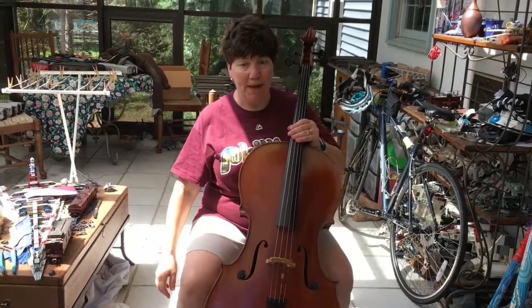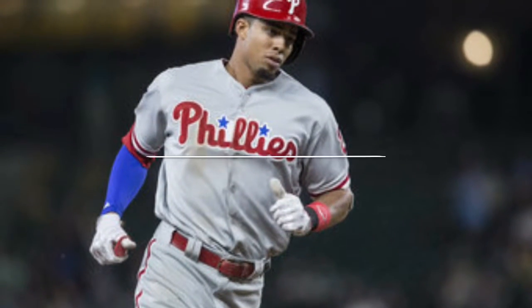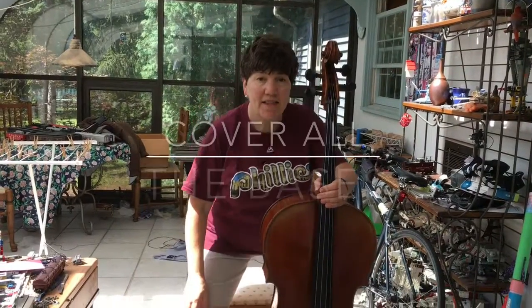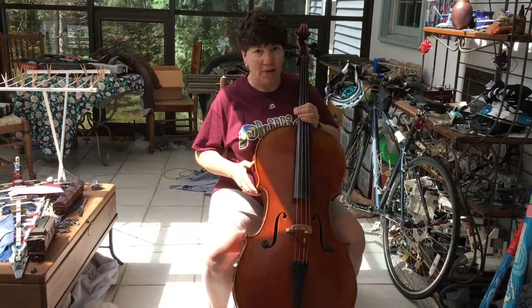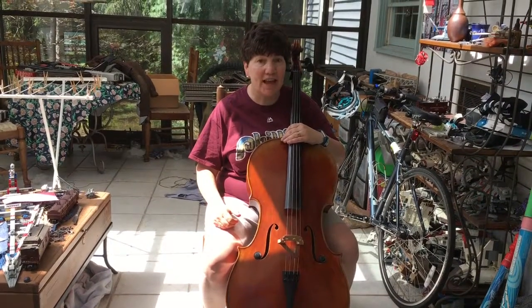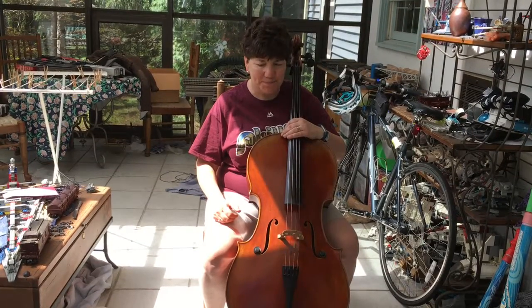I'm then ready to sit down and bring my cello toward me in the home run position. Sit down with a nice tall back and pull your cello toward you. Good cello position is like hitting a home run — make sure that you've covered all of the bases. Here's what I mean.